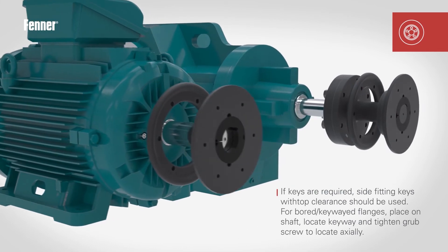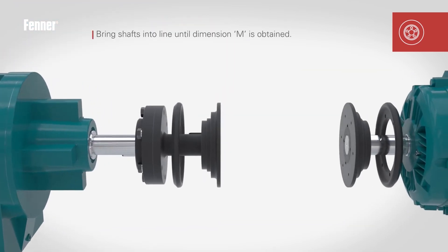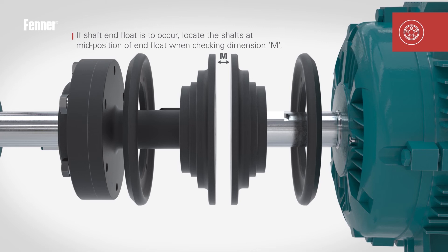Place the loose clamping ring and coupling flange onto the other machine shaft and assemble as previously detailed. Bring the shafts into line until dimension M is obtained, and if end float is to occur, locate the shaft at the mid position of the end float when checking dimension M.